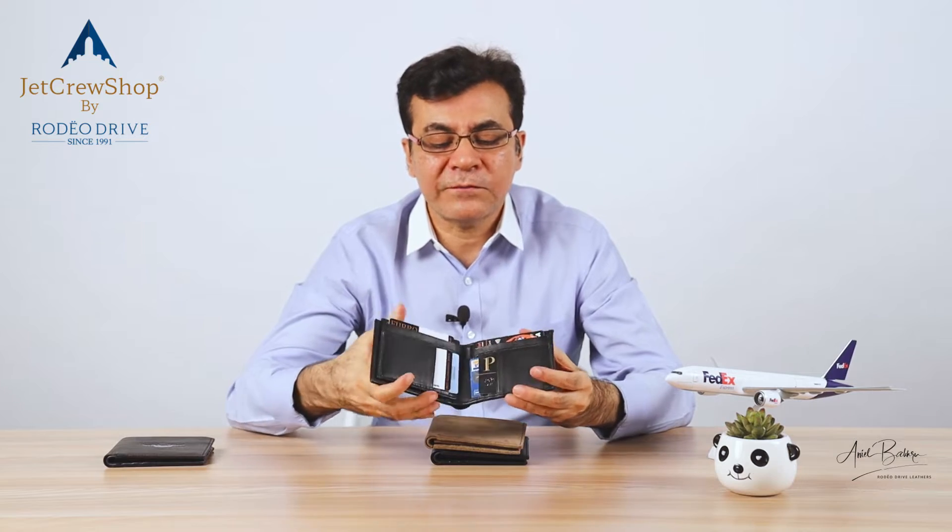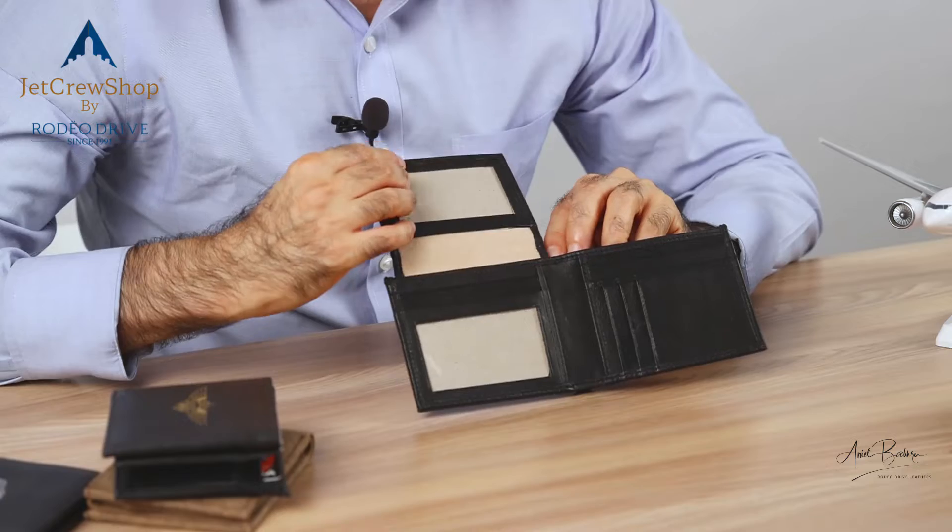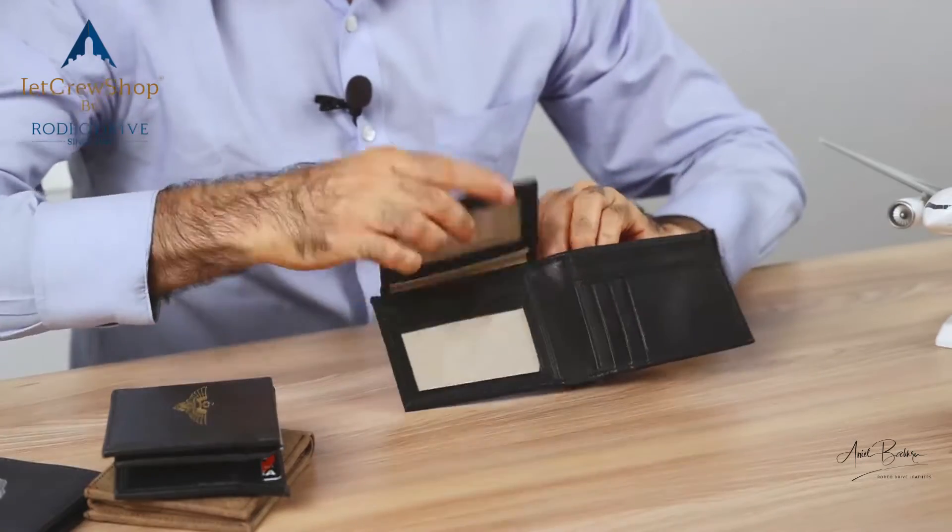This wallet's features are: it's a double ID, double billfold, and lots of cards.